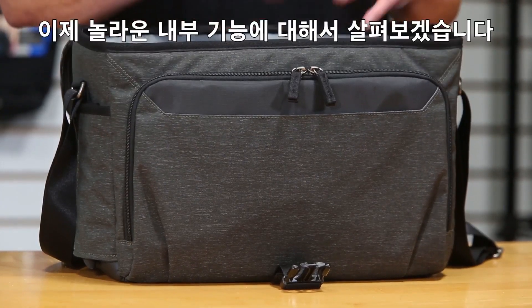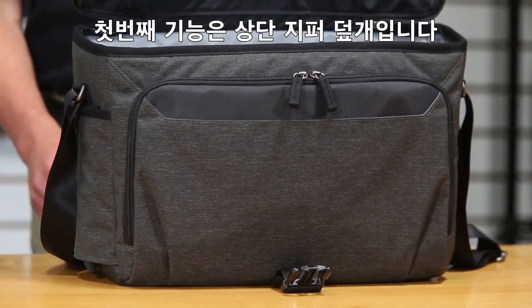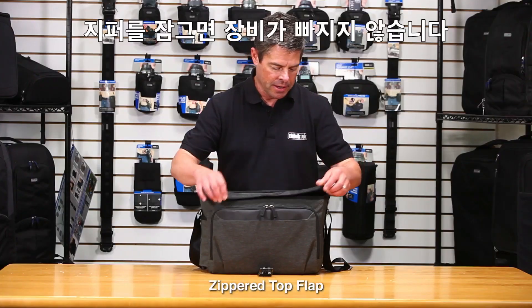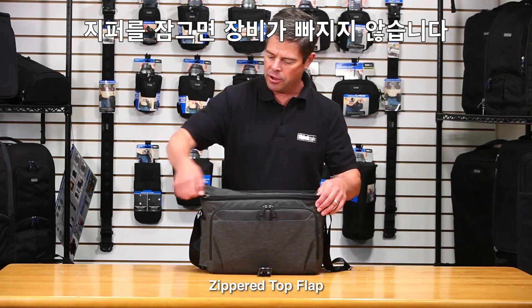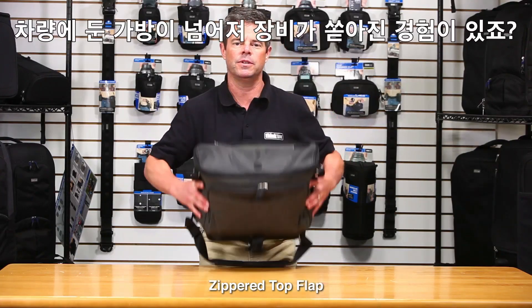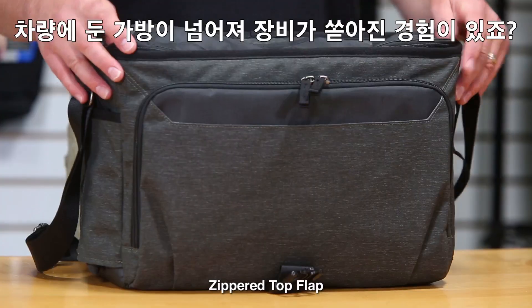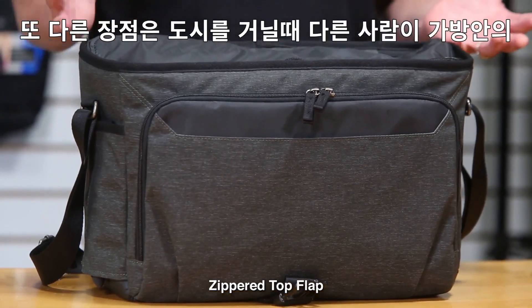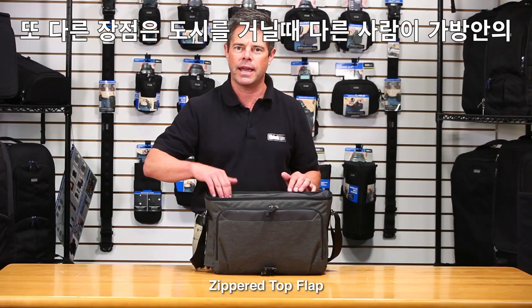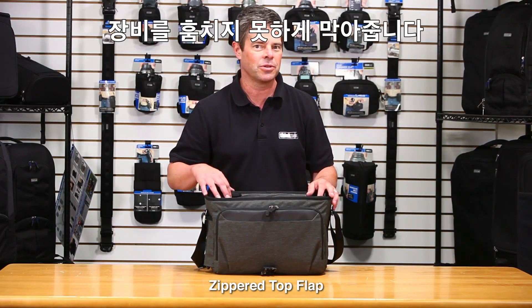While we have the bag open, I want to talk about some of the interior features that are quite impressive. The first feature is this zippered top flap. Once zipped closed, it holds all your gear in place — so if you slam the brakes and the bag tips over, your gear won't fall out. It also keeps prying hands from getting in when you're roaming through the city looking for a shot and somebody's trying to steal your gear.